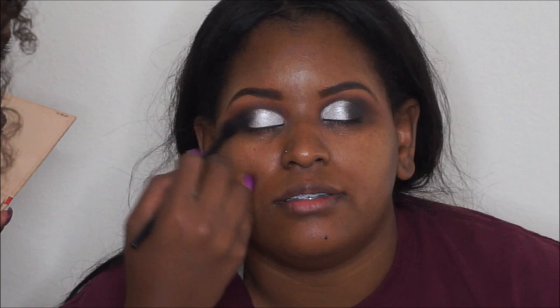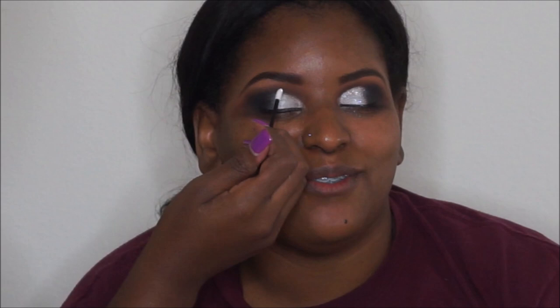I went back into the Warrior Two palette and took the dark charcoal gray shades — Wazanna and Shawata — mixed them together and placed them in her outer V. Next I laid down some NYX Glitter Primer, then took Reflex Pearl by MAC and placed it on her eyelid as the first sparkly color.